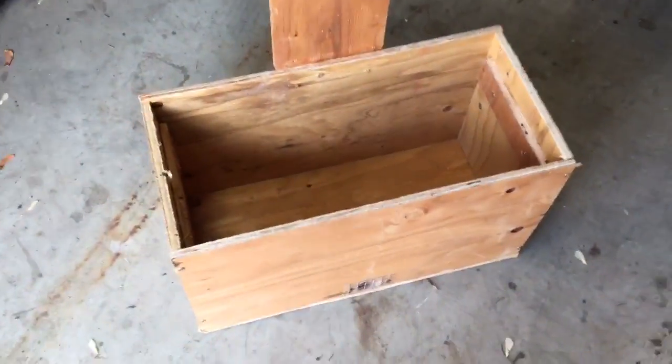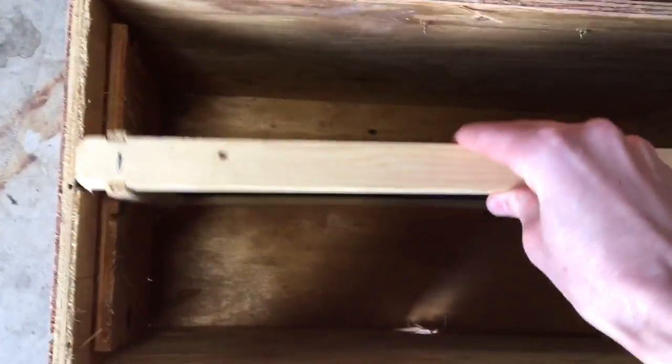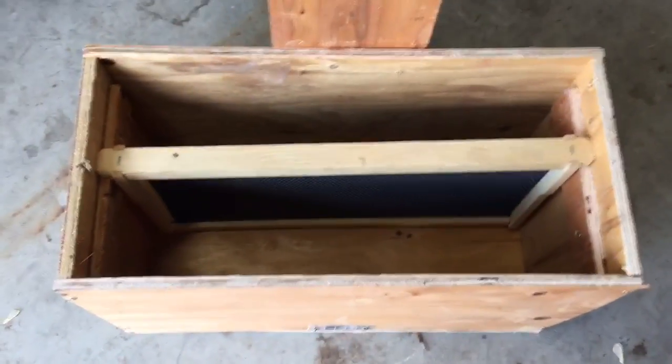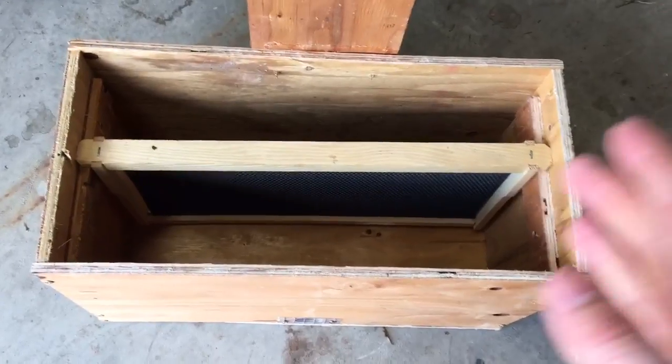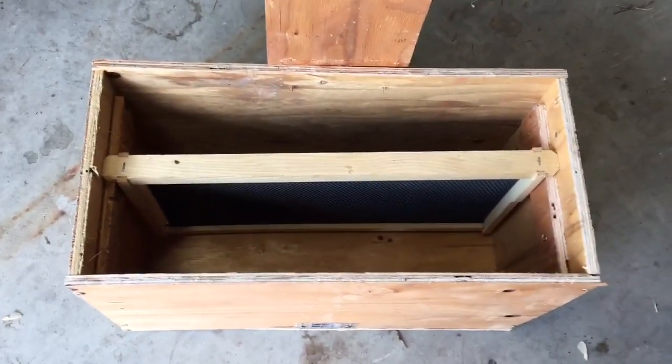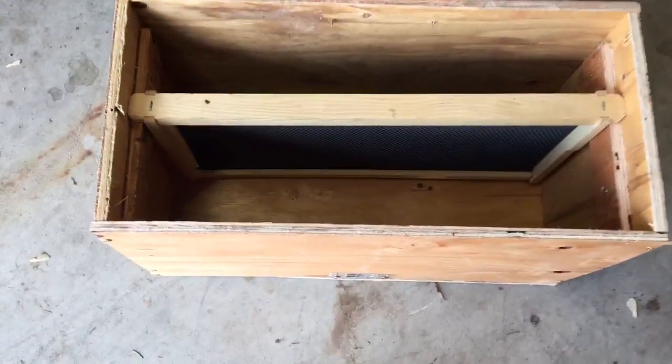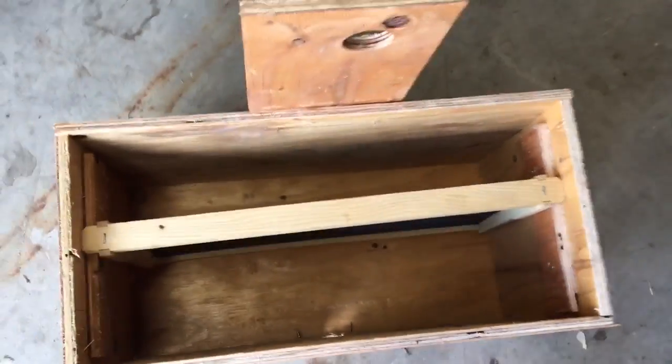One thing I will add is that on a lot of these, my measurements cause the box to be just a tad bit too narrow. Some are fine and the frame can fit, but for a lot of them I have to sort of just press it down. So I would recommend that if you follow those sizes, as you're building it, try your best to bring the sides out as much as you can without ruining the integrity of the structure. The more length you can have in there the better, or you could just add a little bit on your measurements and that won't be a problem at all.